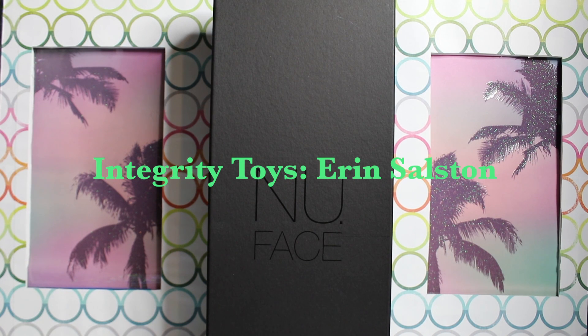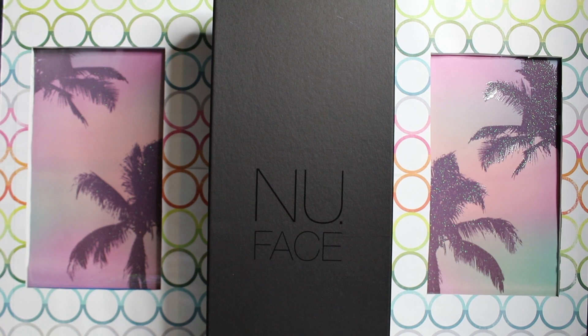Hi guys! Welcome to Toy Chat. This is our last video for the year. It's Seng and Mags, and today we have another doll by Integrity Toys. This is part of their new face collection for 2017 — the Hairloom Collection — and this is Erin Solsten. I think that's how you pronounce it. She is brand new; she just came out and we're lucky enough to get her.